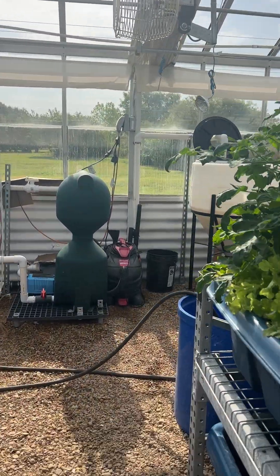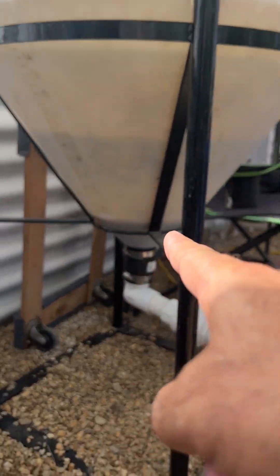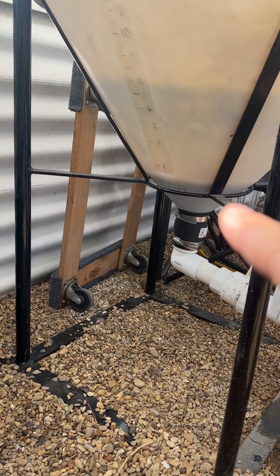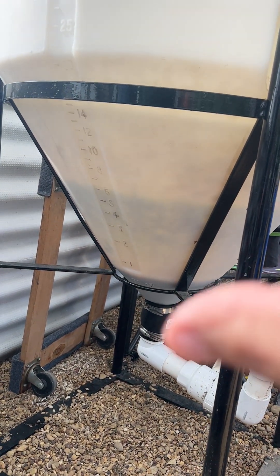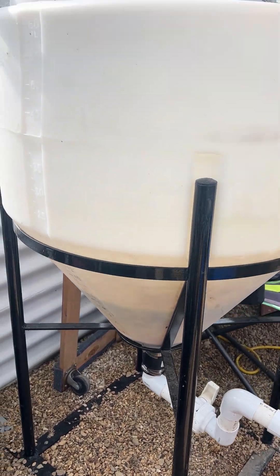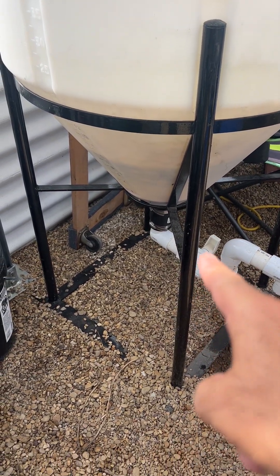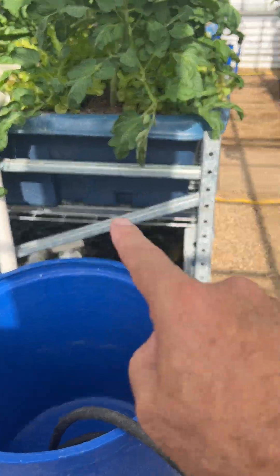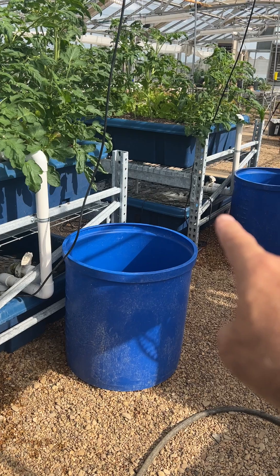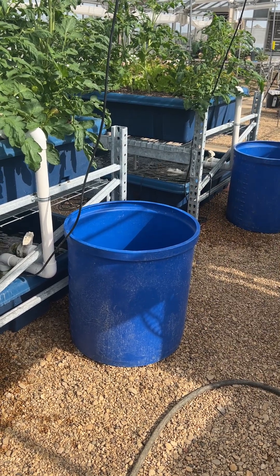Similar to what I do in my decoupled system — I flushed it this morning and you can see the solid has settled to the bottom. I can throw that away, but I still have about 20 gallons of clear liquid. After dumping the first three to four gallons as waste, I use the clear portion as nutrient feed for my decoupled aquaponic systems.